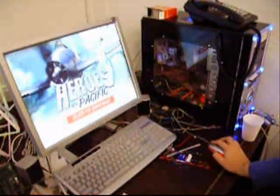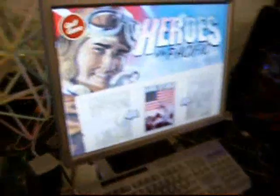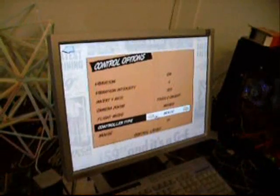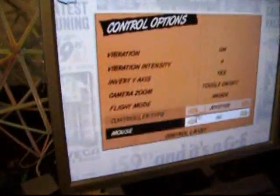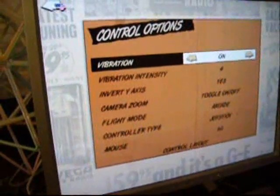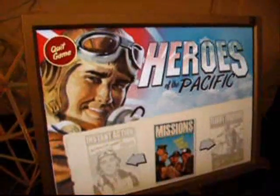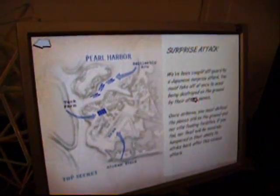We're going to load up the game — just a demo for Heroes of the Pacific, an early World War II simulation game. I'm just going to set the joystick. Everything looks good. Let's choose a mission — let's try Pearl Harbor.